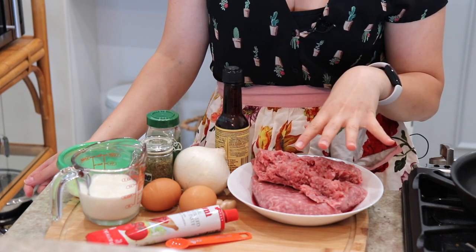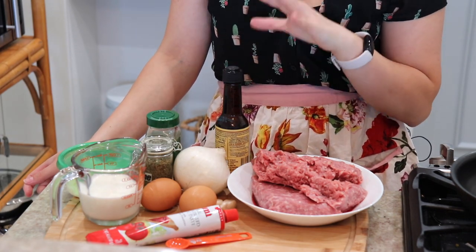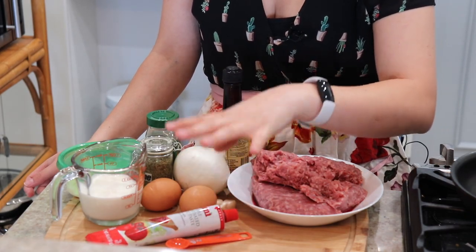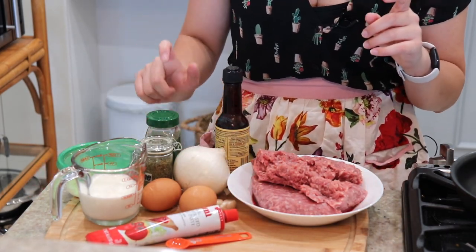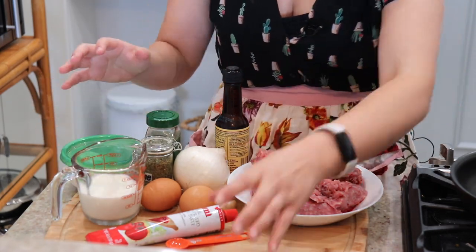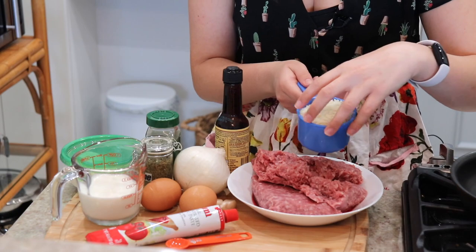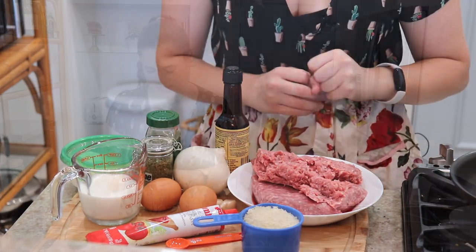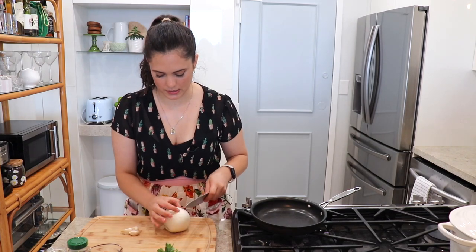You're going to need some meatloaf mix — I'll talk about this in just a second — Worcestershire sauce, onion, garlic, eggs, tomato paste, some thyme, oregano, some freshly grated Parmigiano Reggiano, milk, panko breadcrumbs, and you're also going to need some salt, pepper, and a little bit of parsley.